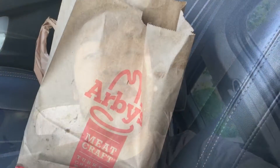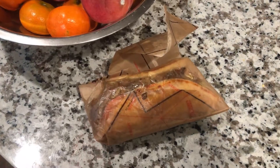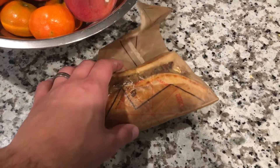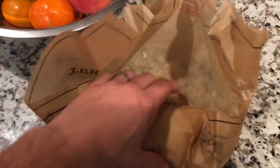Here we are at the drive-thru line at Arby's. Hello and welcome to JJ's Food Reviews. Today I have a traditional gyro from Arby's and I'm going to go ahead and try that out.